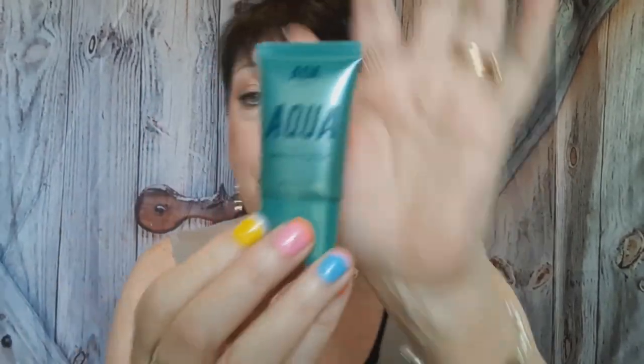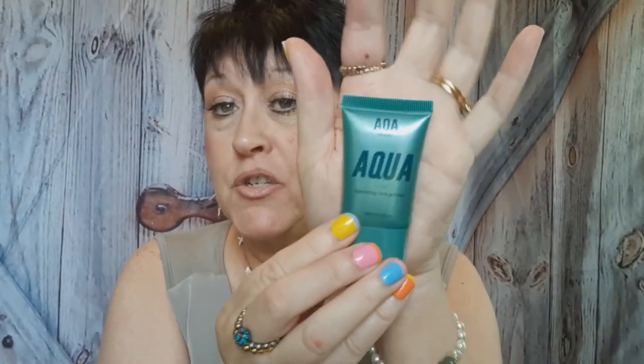I never show you guys what primer I am wearing. I always put it on before I ever get on camera — before I even get ready with me. But this is the primer that I use, and it's good stuff. It's the AOA Studio Aqua Hydrating Face Primer that you get from the Miss A website. I have like four bottles of these — when I ordered it the last time, I stocked up because they were sold out the first time I went to look.